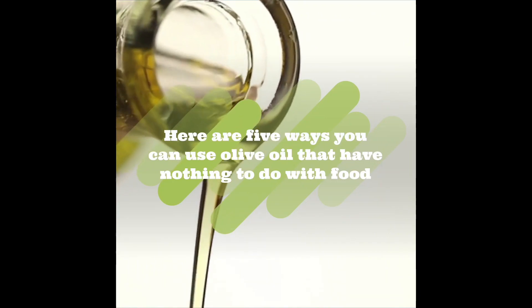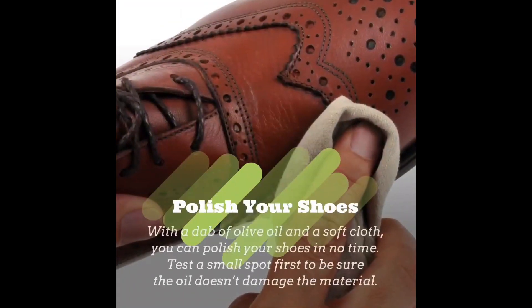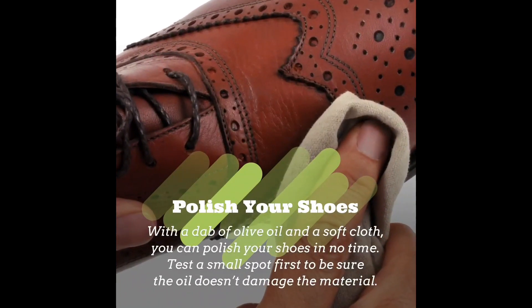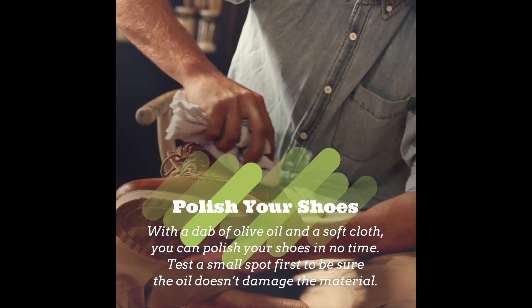Here are five ways you can use olive oil that has nothing to do with food. Polish up your shoes — with a little dab of olive oil and a soft cloth, you can turn your leather shoes into brand new shoes.